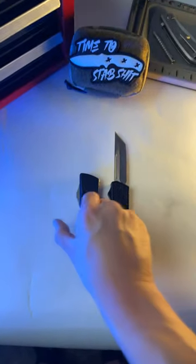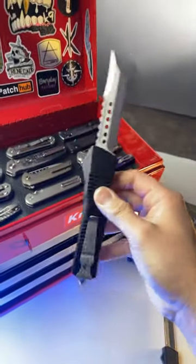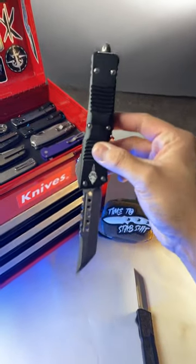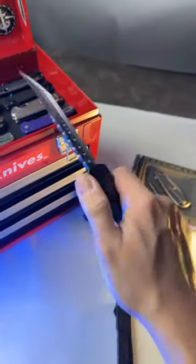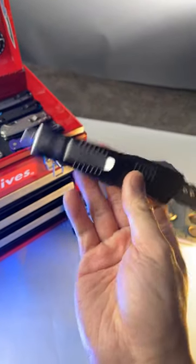But if you really wanna step up your game and get into a really high-end knife, this is the Microtech Combat Troodon Signature Series. This knife is not cheap whatsoever — they go for about $800. The reason why it's so expensive is because of this blade; it's made of M390 Supersteel and it is a very limited edition knife.